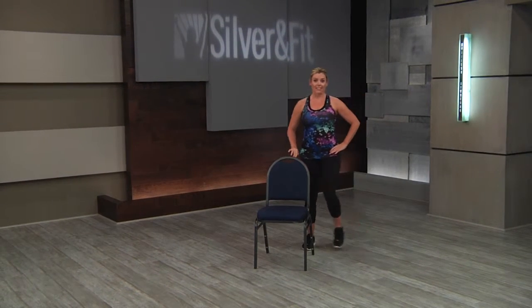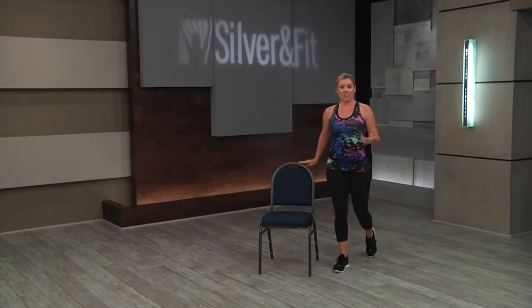For your seated students who have the ability to get up out of the chair, you can interval some seated and some standing cardio. Maybe you have them marching in the chair, then progress them to get up out of the chair — which is one of our overall goals. We want our students up, standing, and able to move. Think of activities of daily living: grocery shopping, going out with friends — we need to be mobile and on our feet. So maybe they march in the chair, get up, come out to the side, hold on to the side of the chair, do some side steps, and then come back into the chair for more marching.